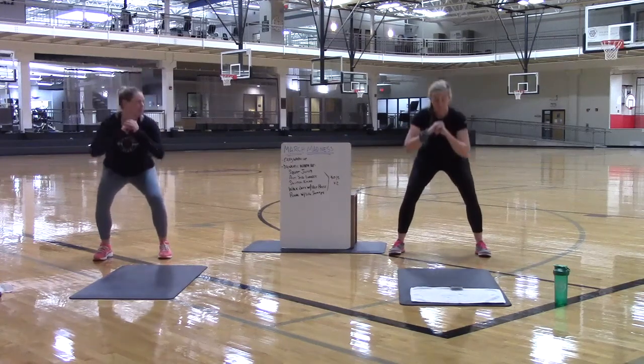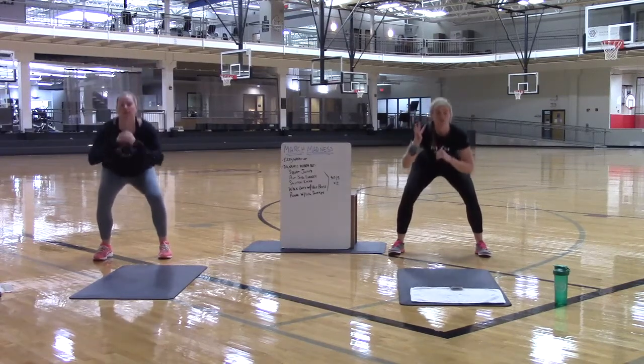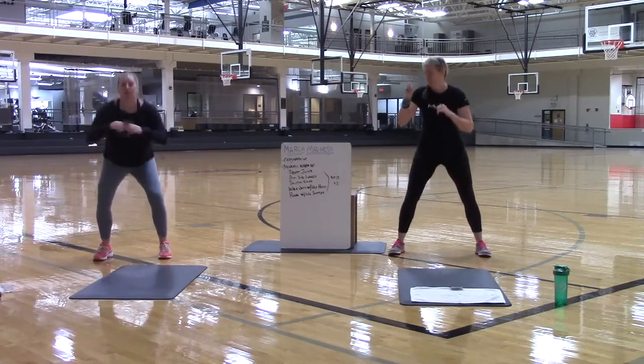If you are already warmed up, take it down as low as you want to go. Going down for five, four. You are sinking into those heels and pushing up through those heels each time. Two more. And then one more. Good.